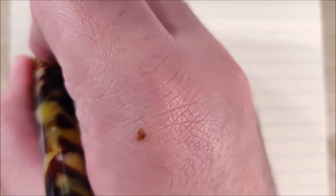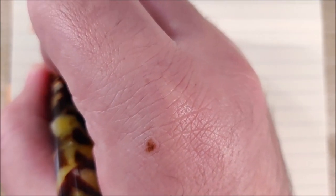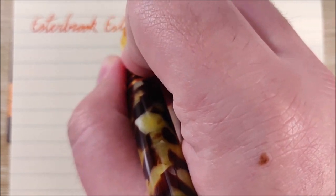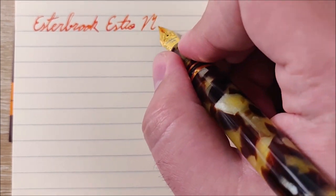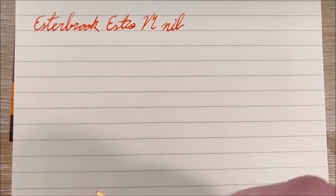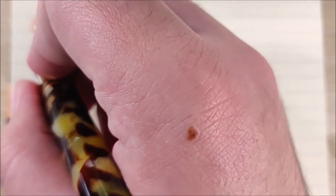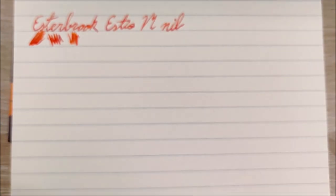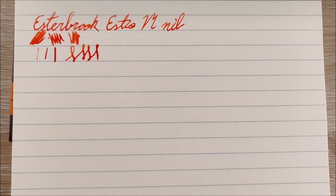On to the writing sample. This is just the normal Estabrook SD nib that comes on it by default. This is a medium nib, although to me it writes a bit more like a fine — it kind of reminds me of Lamy's fine nibs. So if you have a Safari or something like that, you'll get a similar experience. The flow is pretty good, it's decently wet, and you can get some decent shading out of it. A quick reverse writing line, a normal writing line, and a line with some pressure show you can get a little bit of line variation. But it's a steel nib, so don't expect too much.